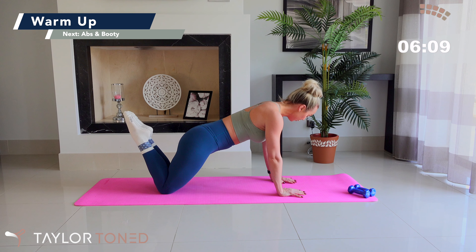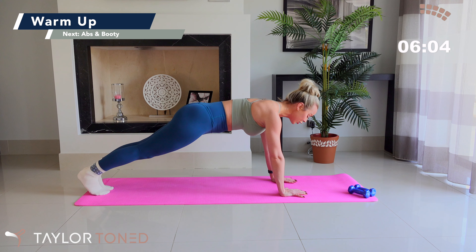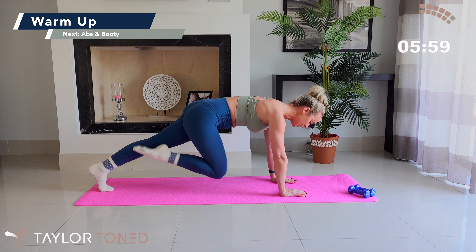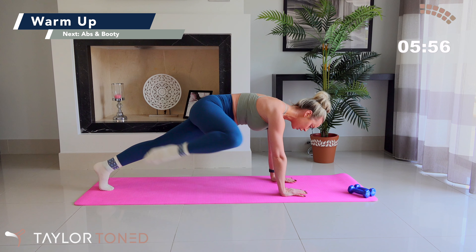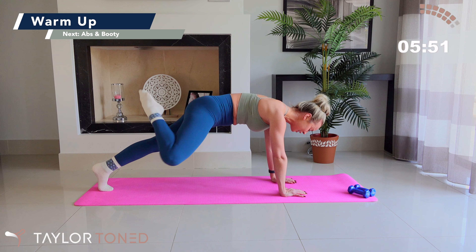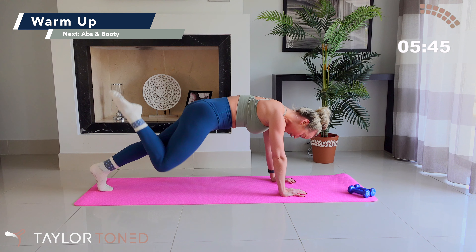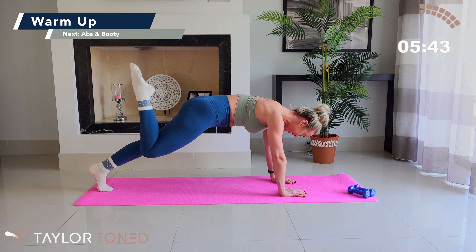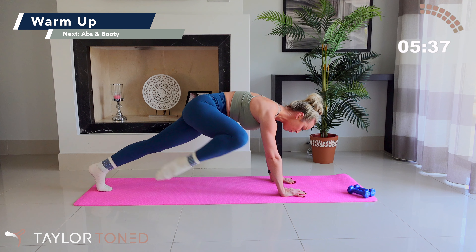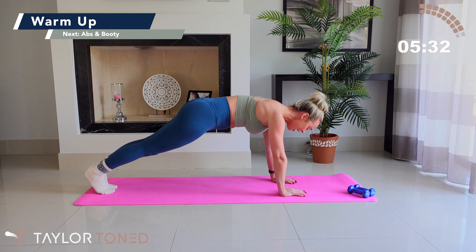Tap your left knee, back through centre, tap the right knee and back through centre — just rocking your knees down to the floor. For the modified version, drop the knees and lift. For advancement, do not let your knees touch the floor. If you feel this in the lower spine, try tucking that tailbone under, drawing your pubic bone up towards your belly button. We've got four, lift, three, two, last one — hold through centre, step your left foot back, step your right foot back. Come straight into a plank.